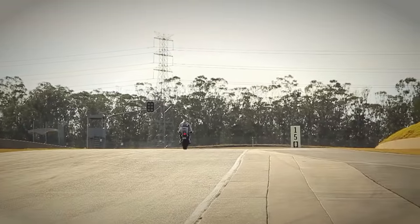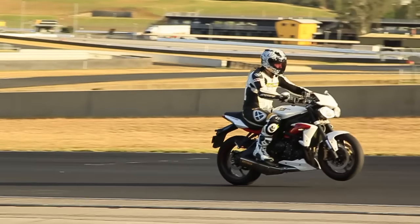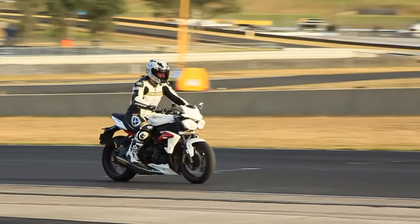The most important thing to remember about wheelies is that it's all about timing. Timing is absolutely everything. Once you get the timing right, you really can wheelie almost anything.